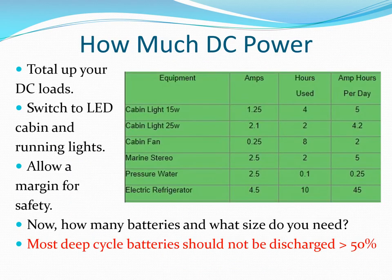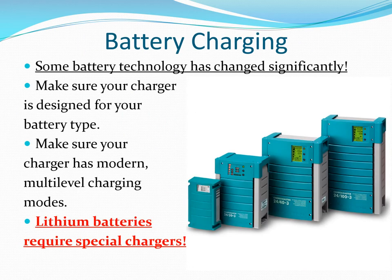How much DC power you need is based on your expected loads plus a safety margin. Build a spreadsheet to capture all of your loads in terms of amp hours per day. You cannot discharge standard deep cycle batteries past 50% without damaging them and shortening their life. At the dock with shore power or with your generator running, you need a modern multi-level battery charger rated for the type of batteries you are using.